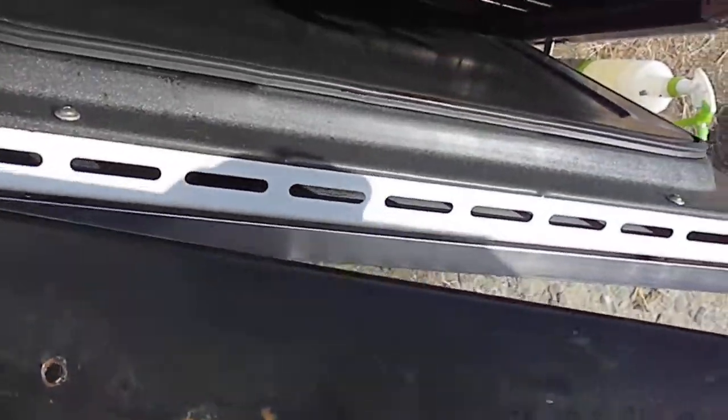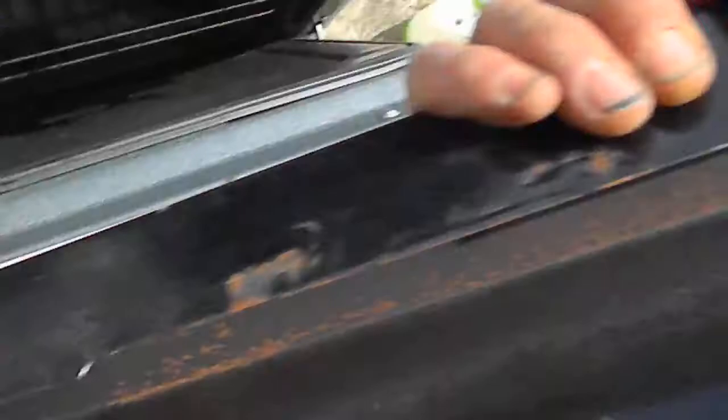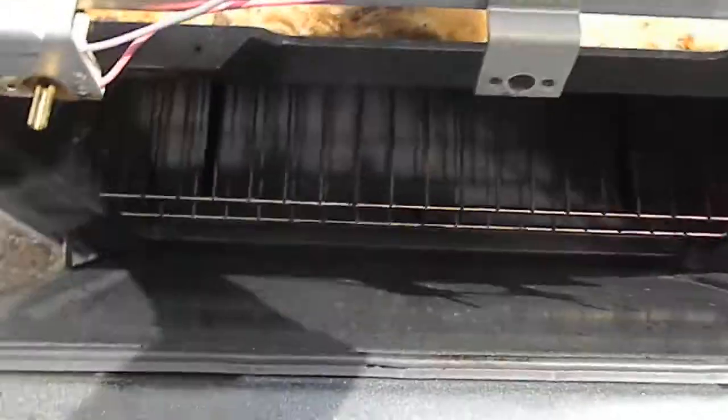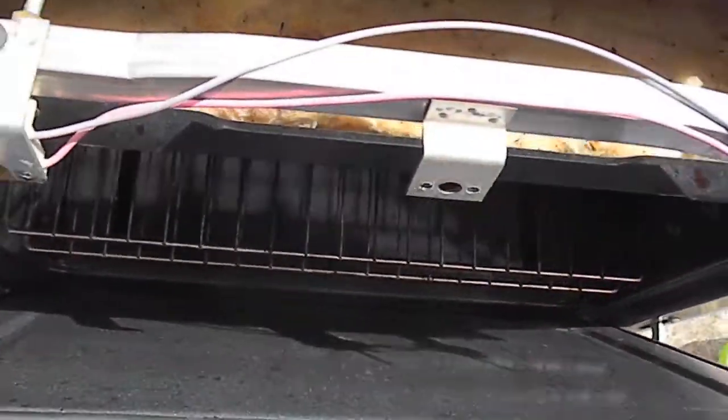There are three screws here on the bottom of the cover — you have to access from underneath. There were two screws there and two screws there, and the whole front panel comes off.